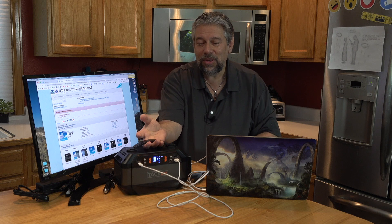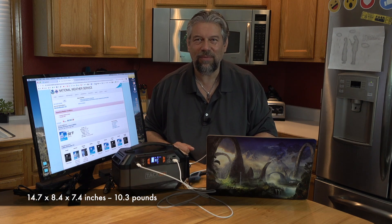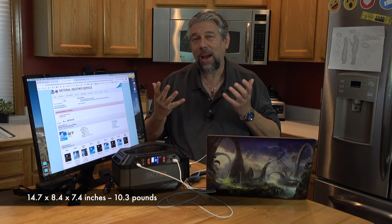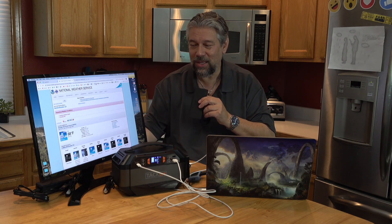To be fair, it is somewhat heavy — not monstrously heavy, you can definitely carry it — but it is heavier than perhaps it would be with a smaller battery. But a small battery is not going to accomplish any of this.